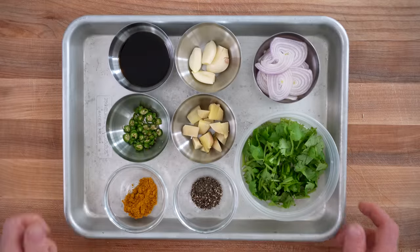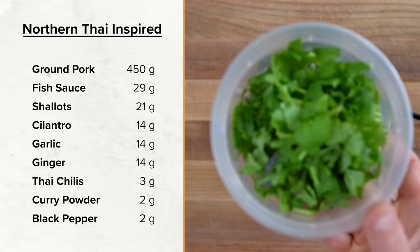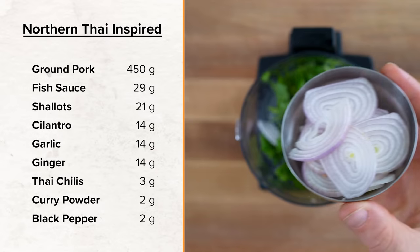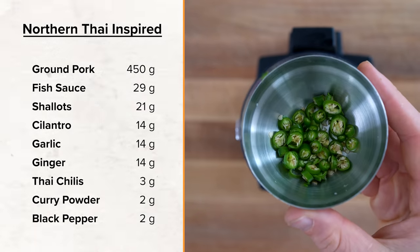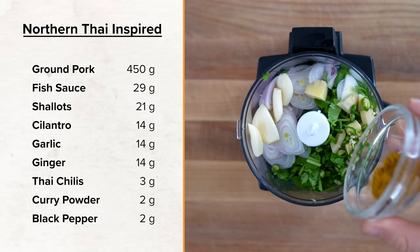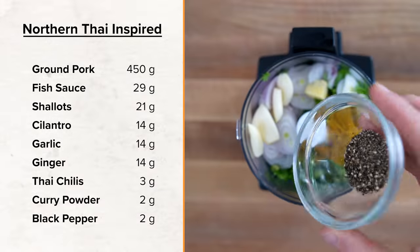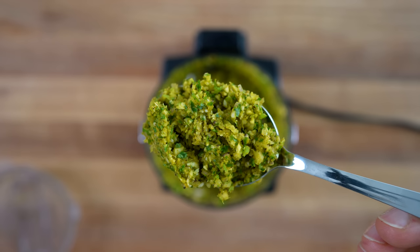To start, I prepped all of the aromatics ahead of time and set them on a tray. To a food processor, add 14 grams of cilantro, 21 grams of shallots, 14 grams of garlic, 14 grams of fresh ginger, 3 grams of diced Thai chilies, 2 grams of curry powder, and 2 grams of black pepper. Blend that up into a paste — more traditionally you would use a mortar and pestle, but a food processor gives you an insanely aromatic blend.